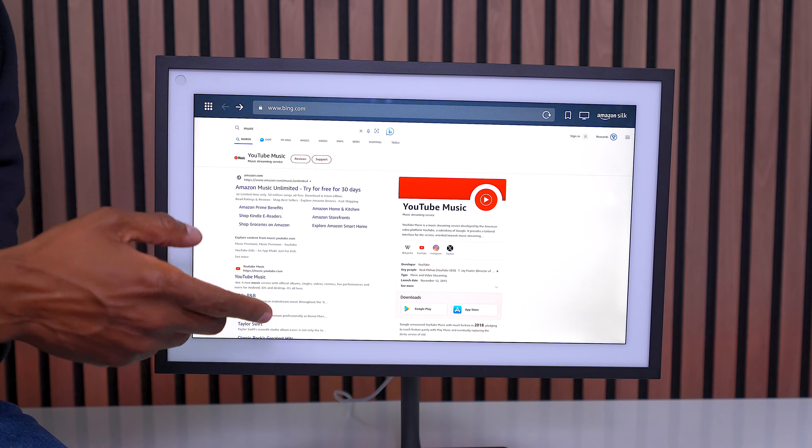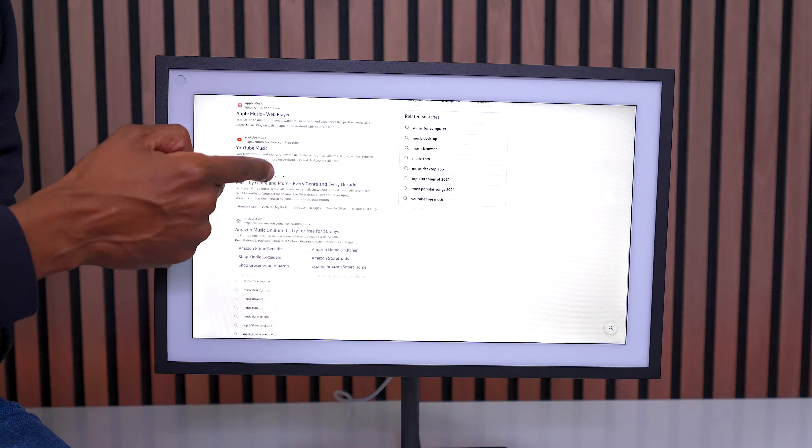Another feature this screen has is a web browser from Amazon - they call it the Silk browser. Since it doesn't have a keyboard and mouse, you can just use your touchscreen just like a tablet, which is cool. And if you're a TV fan, you can even go check out my new website that I put together just for you guys.